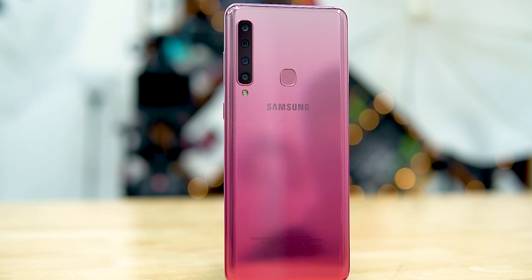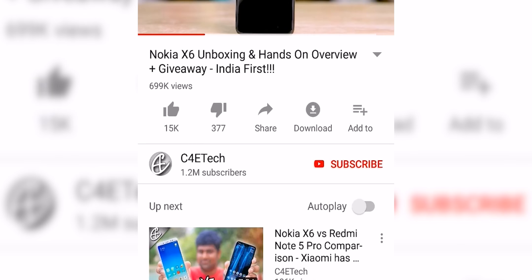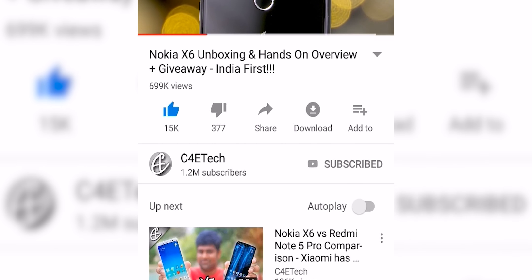The Galaxy A9 2018 - now that all the negativity is out of the way, let's get back to tech. This is the world's first phone to sport a quad camera setup on the back. So are they any good? How about the rest of the phone, or is it just another Samsung mid-ranger hidden behind this shiny gradient back? Let's find out. Hey guys, Ash here from C4ETech, and in this video let's unbox the all-new Galaxy A9 2018.